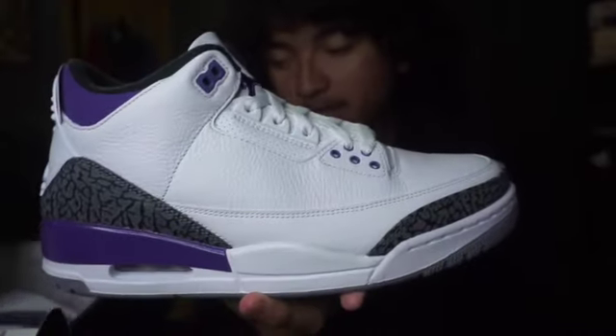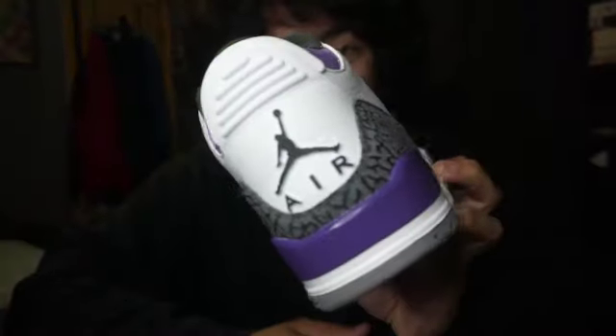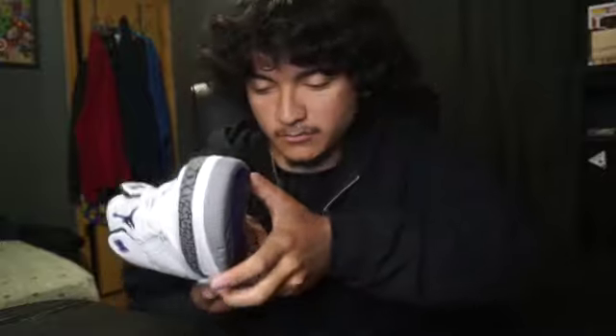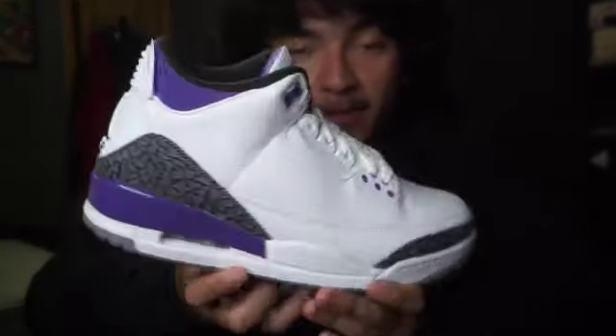Here we have the Dark Iris Threes. Ever since I saw the first pictures I wanted these for my personal collection and I finally have them. They kept getting delayed and delayed with everything going on around the world, but finally I have them in hand.